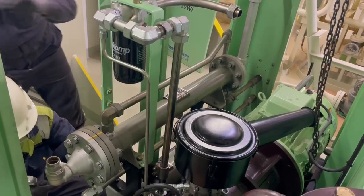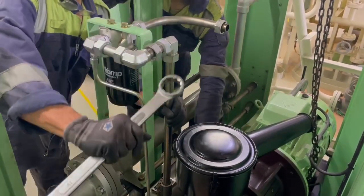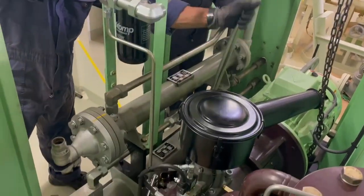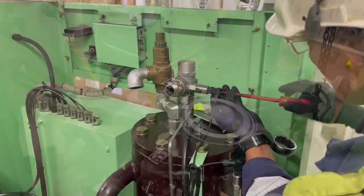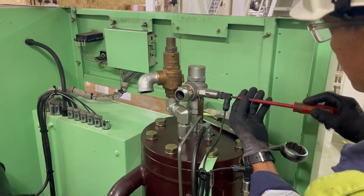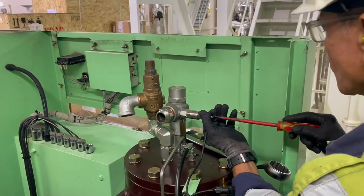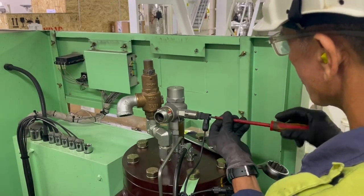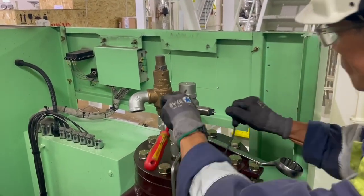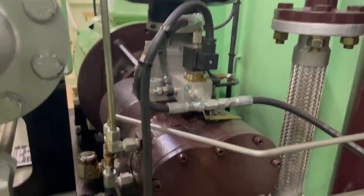We have prepared the chain blocks — one right above the compressor and one adjoining the compressor to give the angular lift. Next we remove the transmitters for the pressure and the temperature transmitters; electrical connections are being removed right now.